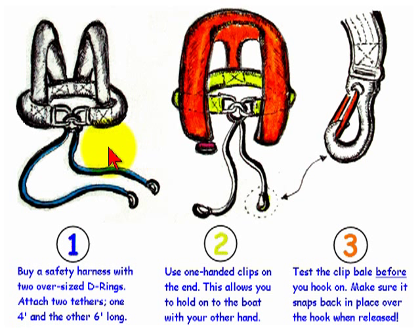Having two safety tethers means that you can hook onto the boat with one tether and use the other tether to get around obstructions such as dodgers, the mast, or sailing hardware. This will keep you attached to the boat at all times.